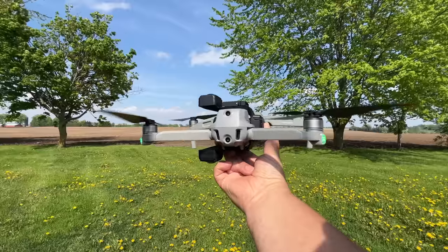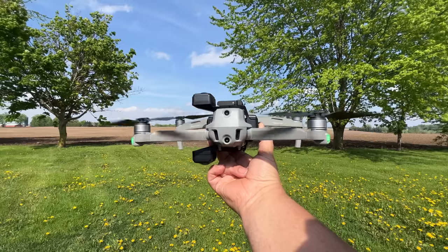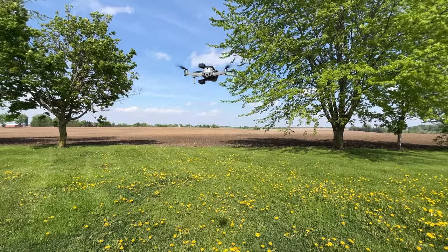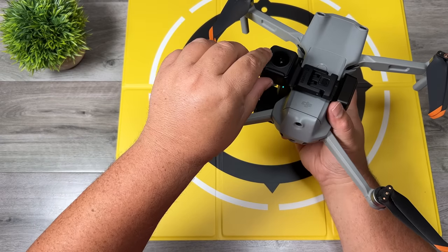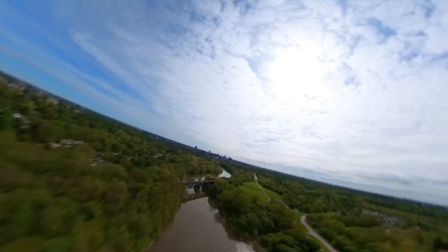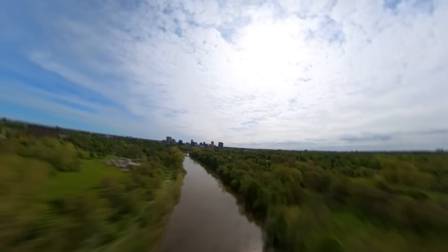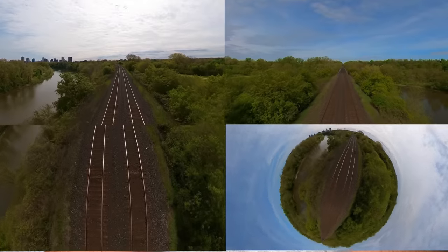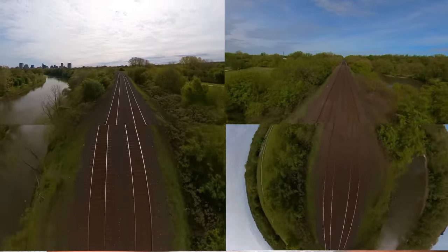Of course the other alternative is to do a hand launch and hand catch, but only do that if it's something you're comfortable doing. When hand launching and catching, it's a good idea to hold it from the side so you don't risk getting fingerprints on the lenses. I've done several flights with the camera and the footage actually looks really good — the drone is completely invisible. You can export footage from any angle and you're not going to see the drone or the propellers in any of the shots.